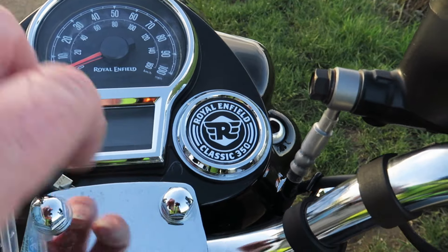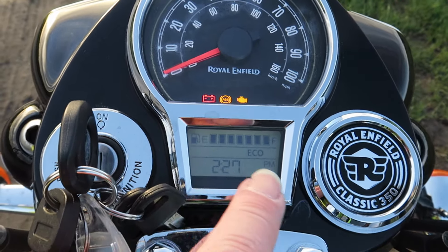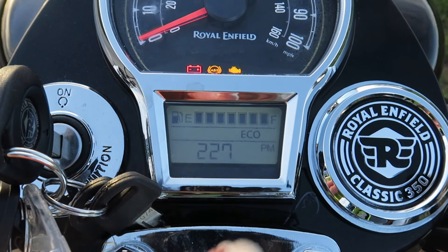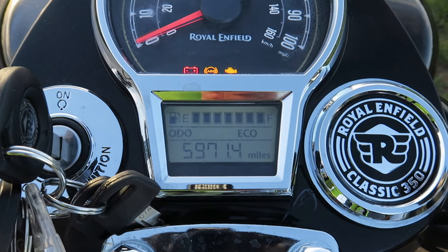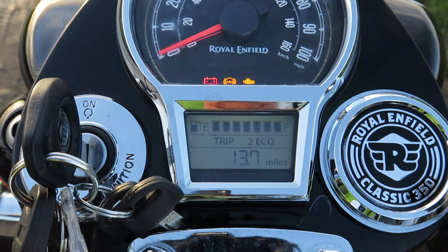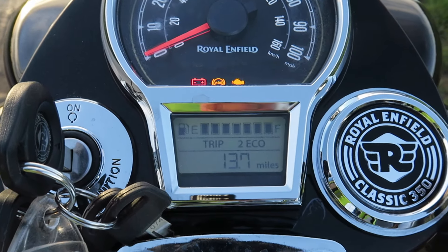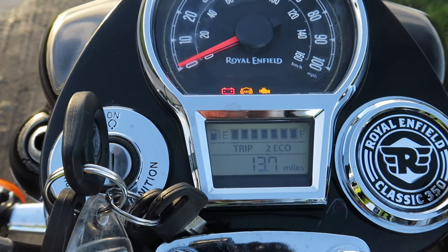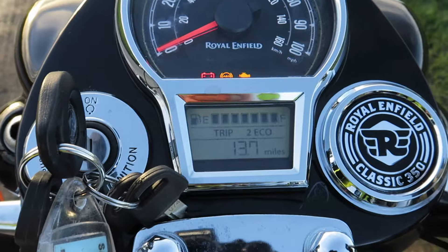On the right-hand side you can fit the Tripper navigation unit, if you can get hold of one. When you turn it on you get the normal sweep, all your warning lights are there, and then down here is your little instrument cluster — your information board. Fuel gauge at the top, then the time. Press the info button and that changes to total miles done, then trip one and trip two. When you're running low on fuel there's no reserve tap, but you get a fuel warning light and a separate trip counter showing miles since you went onto reserve. I've run it up to 75 miles on reserve and when I filled up there was still plenty left — I reckon you could probably get around 80 to 100 miles out of it.